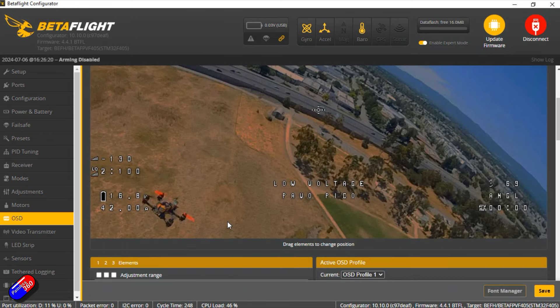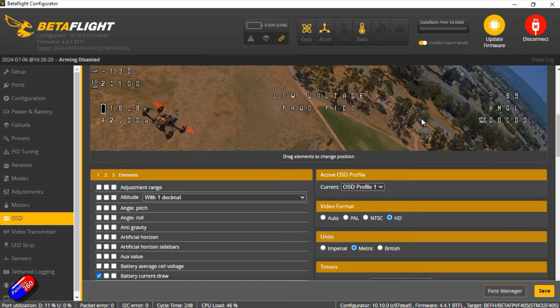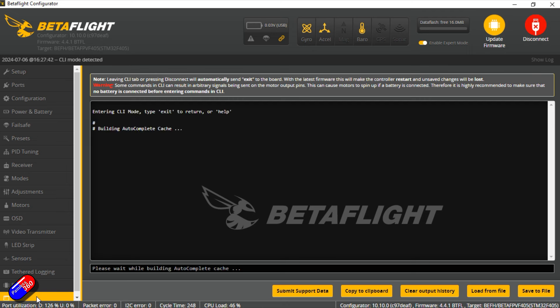OSD tab - you might want to come in here and have a little bit of a play. It's not as cluttered as some bind-and-flies I've looked at. It's all set up, but I will move a couple of things around for the flight video. Dump and diff below if you want to get into the details.